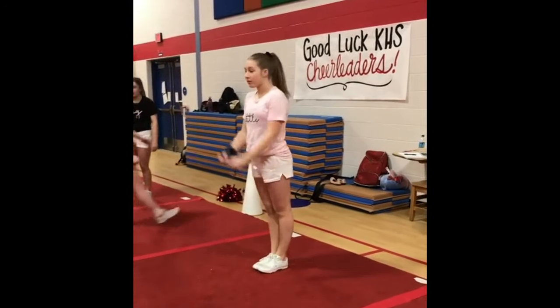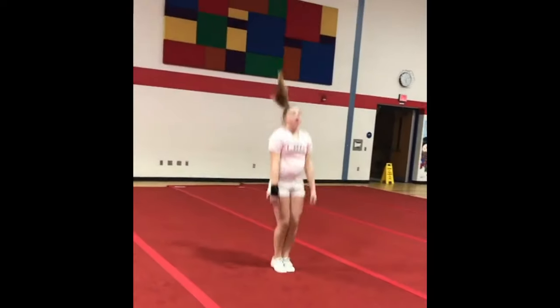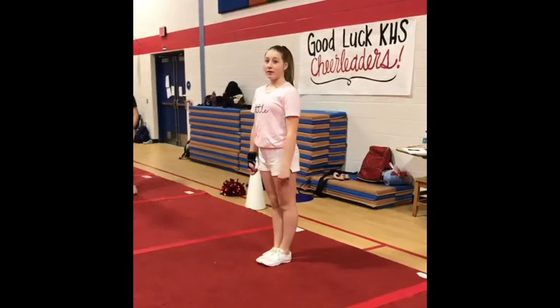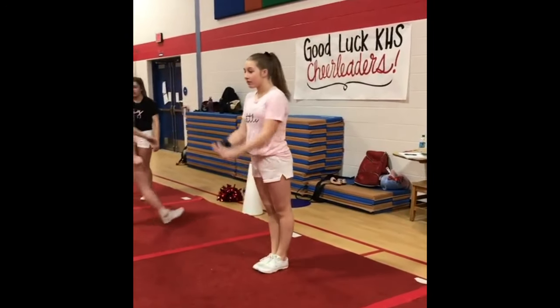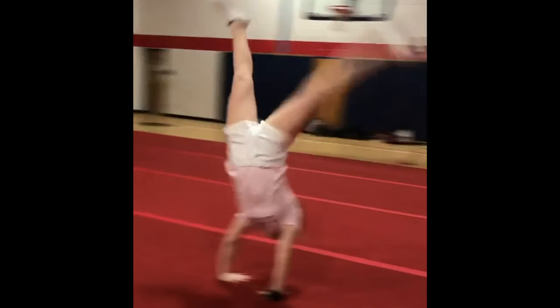Additionally, she's letting her arms fall in front of her chest versus squeezing them around her ears. Because of that, it's dropping her into a push-up position. We can also note that a bigger knee drive and more power in her round off will help to get her running tumbling pass off to a better start.